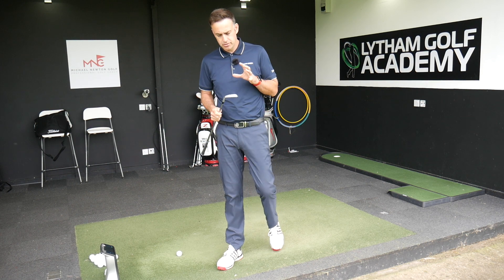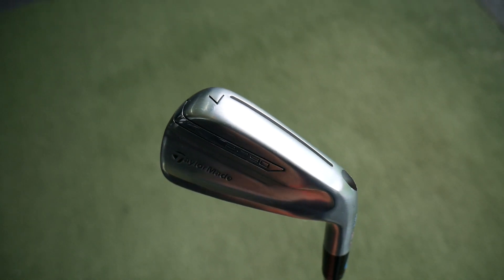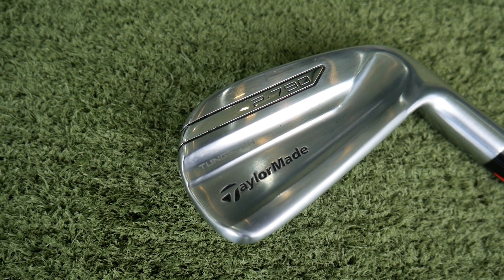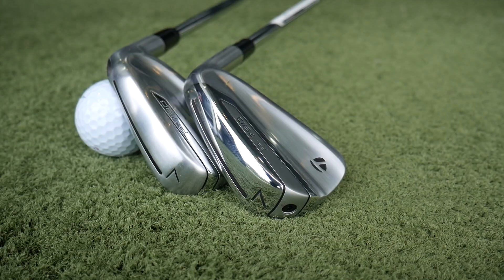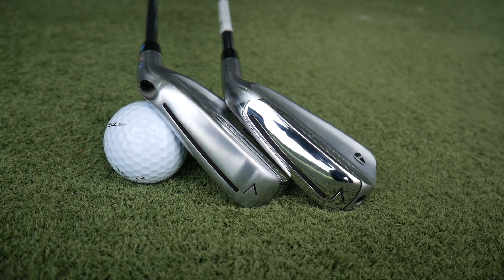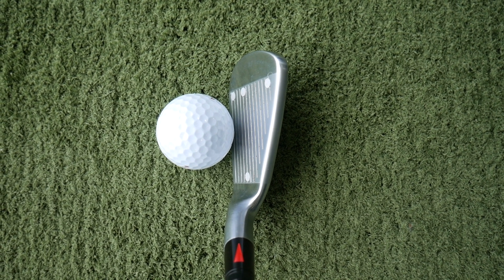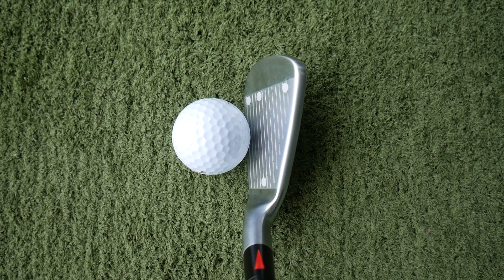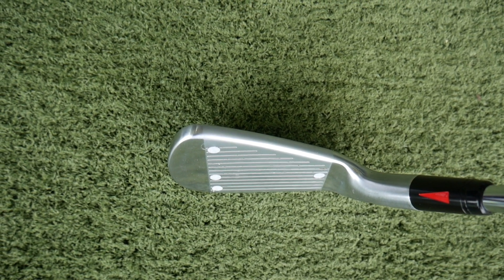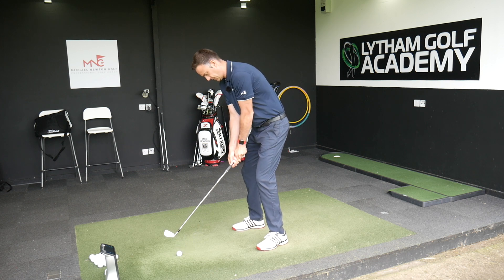We're going to start off with the original P790 iron. This has been out for nearly two years now, so it's really ready for an update. There have been some subtle little changes to the look of it. When you put it down by the ball — you'll see from the pictures on screen — it doesn't look very dissimilar: a little bit of different colouring, a little bit more of a polished toe, more of a cosmetic update. But internally there are a couple of new added features which will be interesting. The original P790 has a medium thick top line and a bit of offset there — quite a lot of offset, actually.